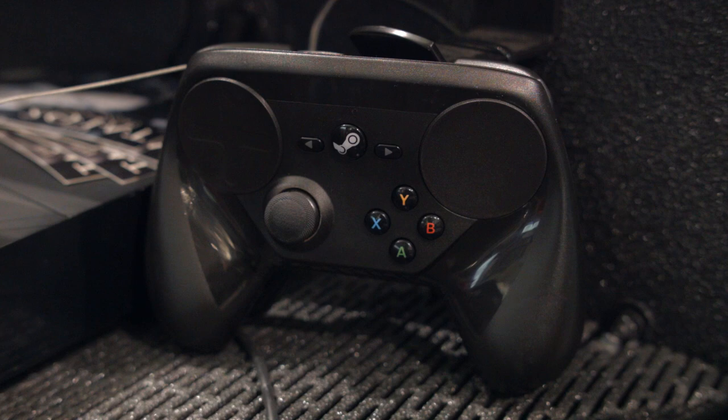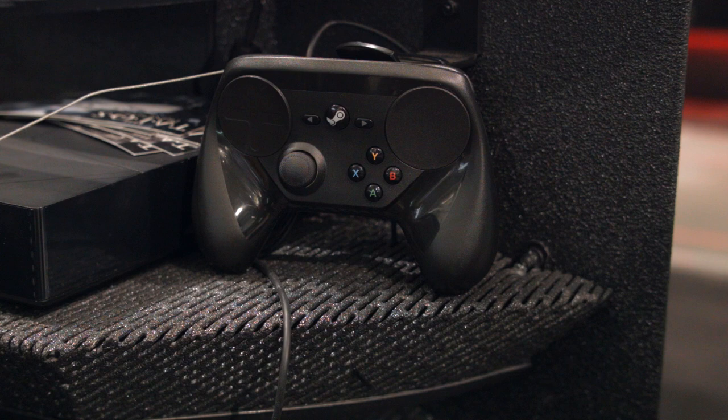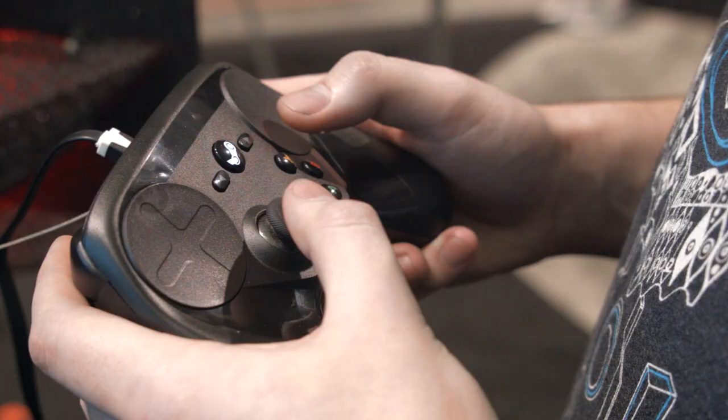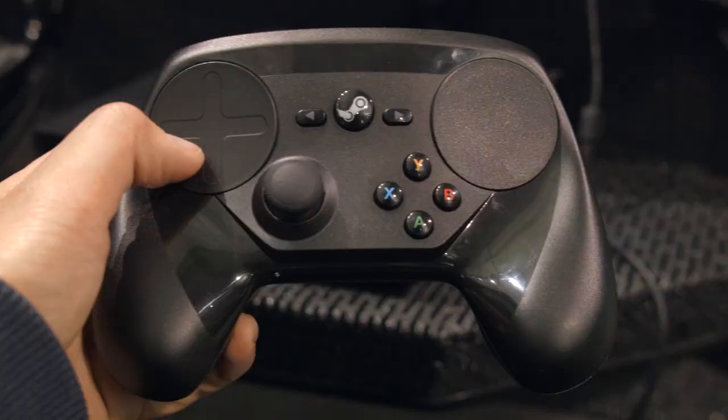This controller is interesting, but describing it becomes a problem because it's so different than anything you've probably ever used. It's kind of like a laptop because you have a touchpad and that's where a lot of your fine control comes from — but it's obviously not a laptop. It's kind of like a controller because there's ABXY buttons and triggers and stuff, but then there are two touchpads.